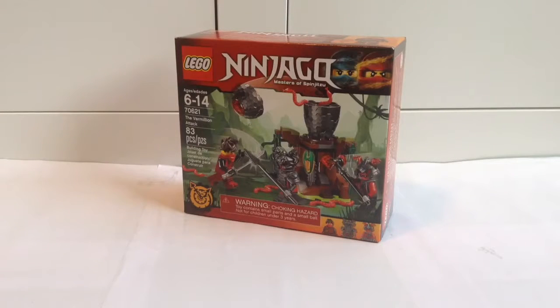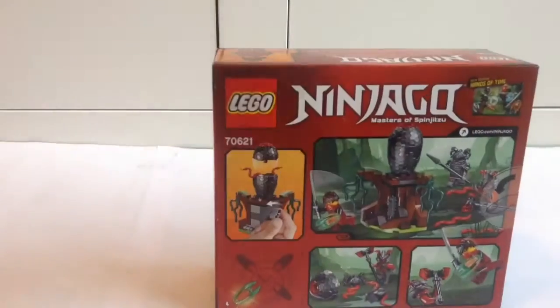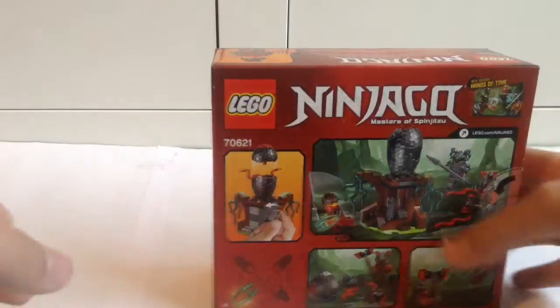Hey, it's Bricknode2k16 and today I have Lego Ninjago 70621, the Vermilion Attack. It contains 83 pieces and retails for $10, contains 3 minifigs, the Fast Forward Time Blade, and ages 6 to 14 is the recommended on the box.